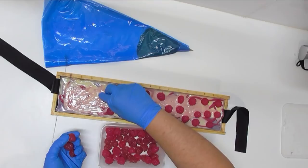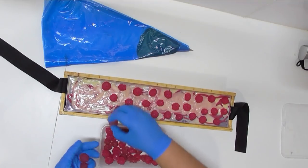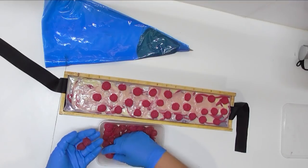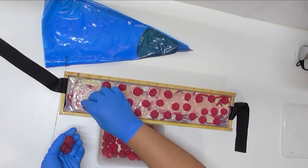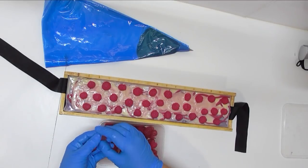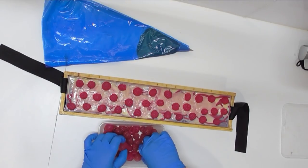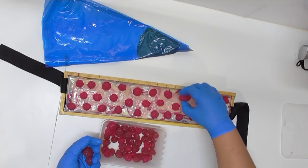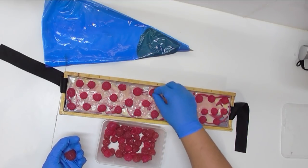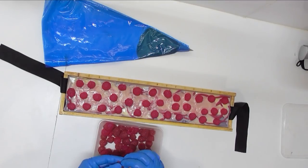I decided to bite the bullet and get Soap Maker 3, and I was relieved to find that as I was uploading it, it gives you all the keys and tells you to keep them safe in case your computer crashes or you get a new computer — so if this computer dies, I can upload it onto a new one. If anyone else has been considering buying it and that's a concern, you don't need to worry. That's all my raspberries on — I'll go get the violets prepared, put them on with some leaves, and tell you more about Soap Maker 3.